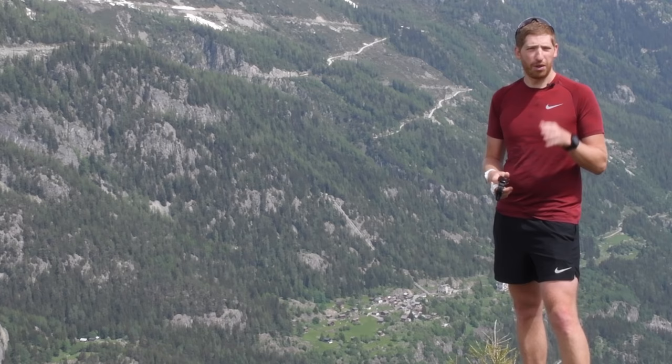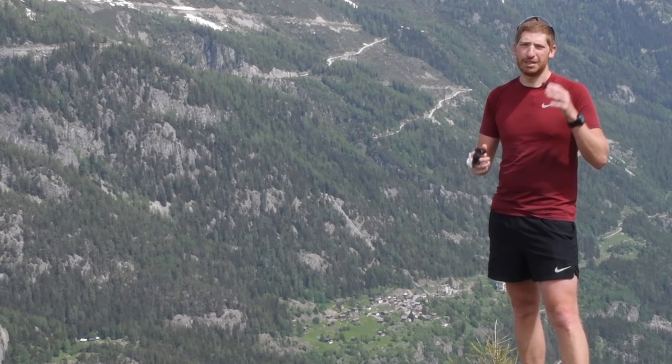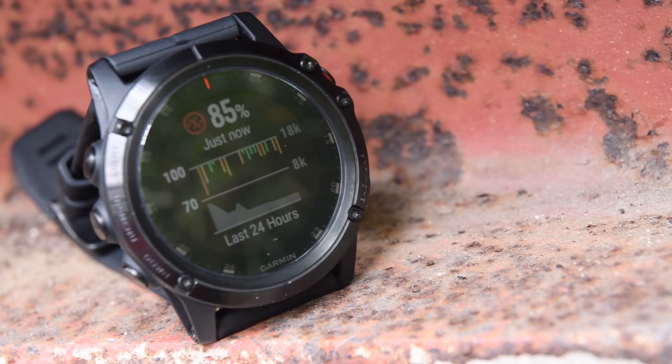So whether it's the Fenix 5S Plus, the Fenix 5 Plus, or the Fenix 5X Plus, all three of those different-sized devices now have that same core feature set including music, maps, and contactless payments. In addition, the Fenix 5X now has Pulse Ox — pulse oximeter readings — and it has a separate LED system that allows you to get pulse oximeter readings from the watch itself throughout the day.